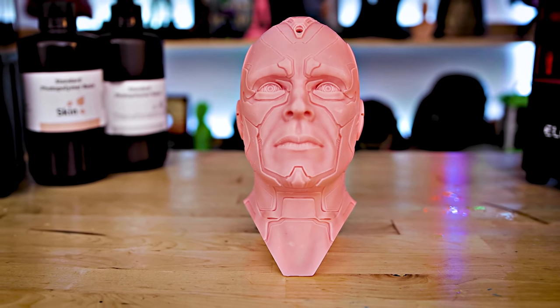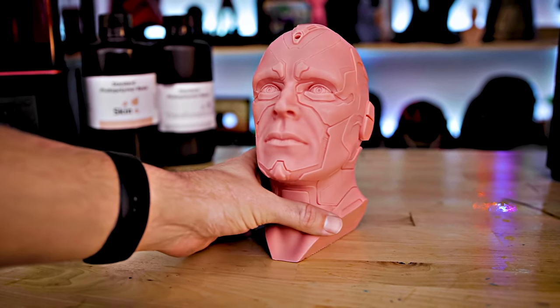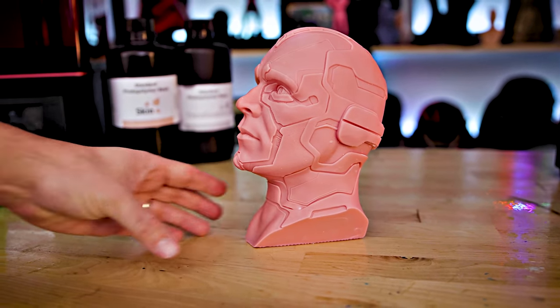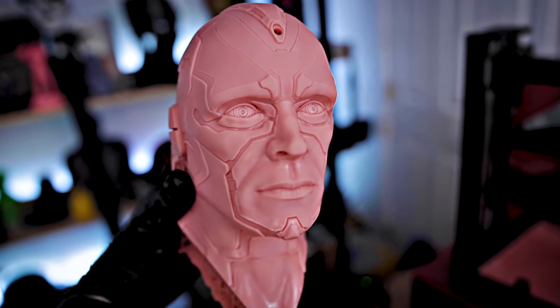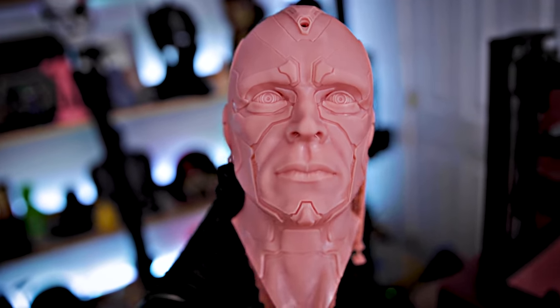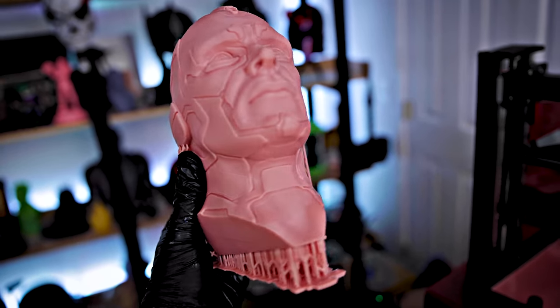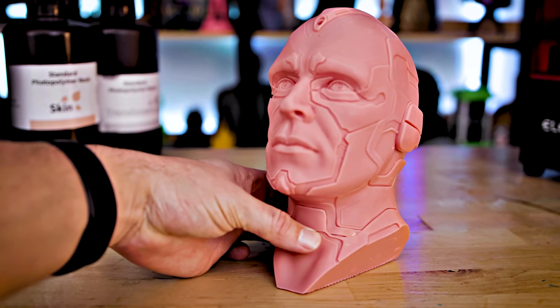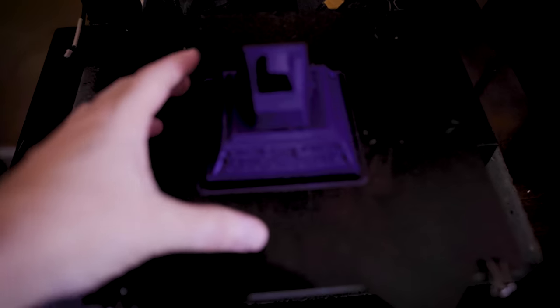Ten hours later, here is our Vision bust by Fotis Mint. We used resin dyes to alter the color of the Elegoo skin resin to give it a reddish purple, just a darker shade of pink. I think this turned out amazing — the detail on this print is absolutely stunning. In fact, I've had to re-record this a few times because my camera keeps auto-focusing on Vision's face, thinking it's an actual person instead of my face.